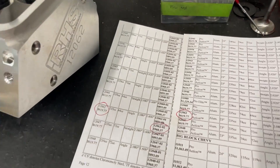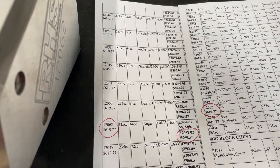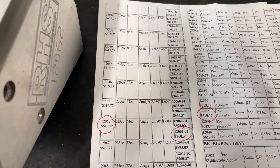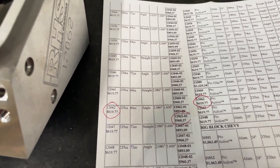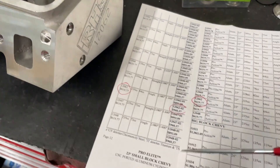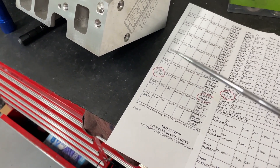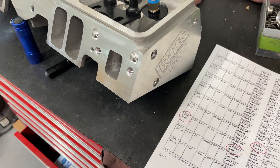This head has the least amount of information of all the heads we've done, because they're not really available. I checked right before making this video and someone doesn't even have this head listed on their website anymore. The customer sent in this information: the bare cost is $619 per head, and $960 assembled for a hydraulic roller. I think he got it from Comp Cams because I can't find it on Summit, and Jegs probably doesn't carry it anymore either because of supply issues and back orders.